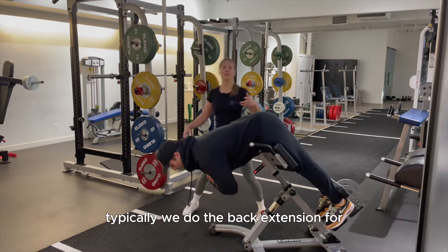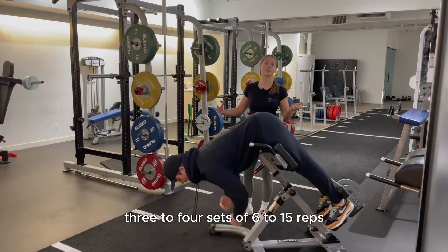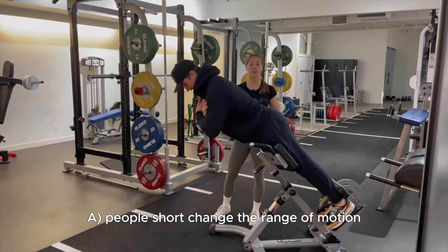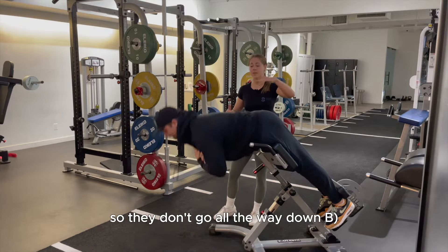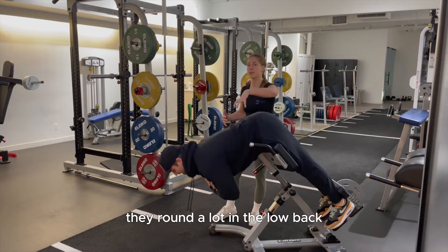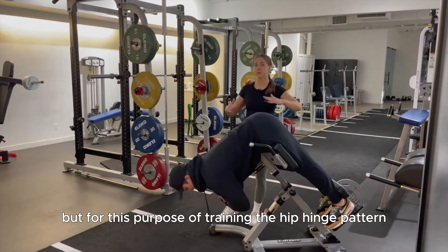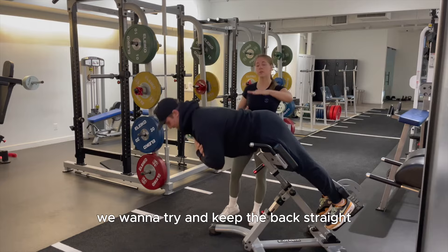Typically, we do the back extension for three to four sets of six to 15 reps. Common mistakes: people shortchange the range of motion and don't go all the way down, or they round a lot in the lower back. While some rounding isn't necessarily bad, for the purpose of training the hip hinge pattern, we want to try and keep the back straight.